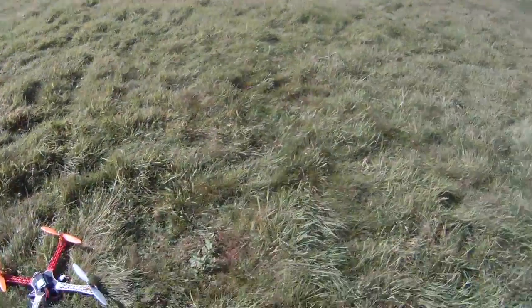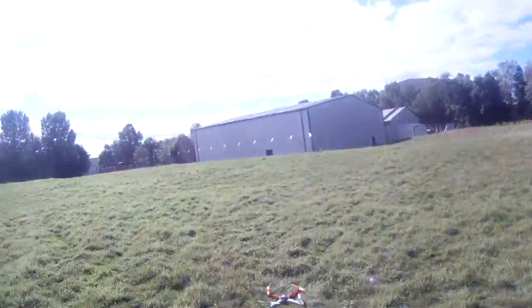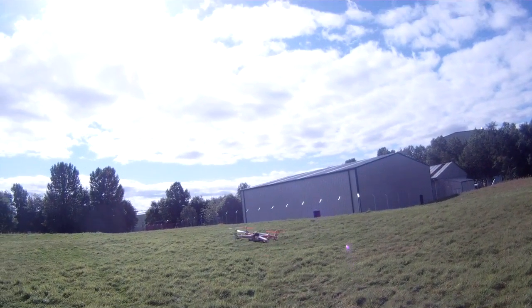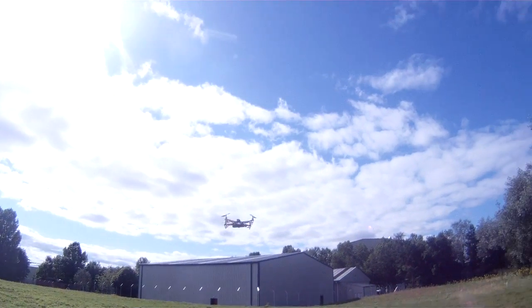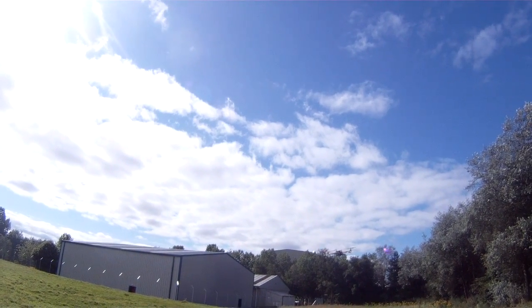Armed and dangerous. Stable mode. Altitude hold.